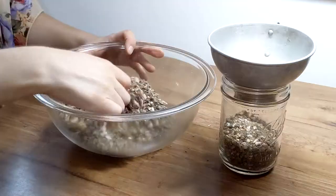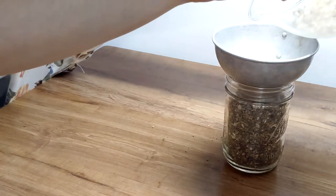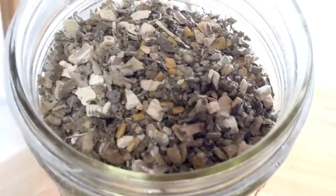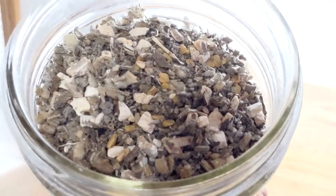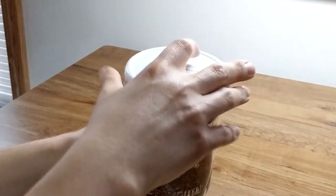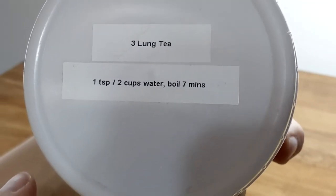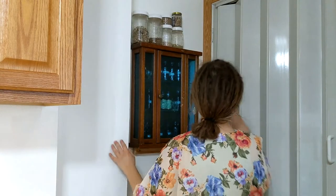Combine the herbs in a large mixing bowl and transfer to an airtight container. For this herbal mix, I used two parts fenugreek, two parts pleurisy root, and one part moline leaf. In all, I used 50 grams of fenugreek, 50 grams of pleurisy root, and 25 grams of moline leaf.